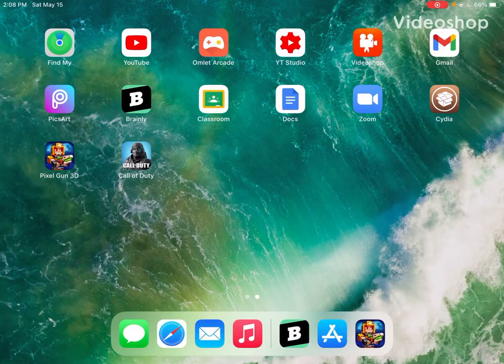Hey guys. As you can see, I do not have the CheckRain app on my iPad right now. This is like the third or fourth time I've had to do this. What happens when you completely turn off your device is it deletes the app — but you don't lose any of your jailbreak. All you have to do is reinstall the app and basically redo the jailbreak.